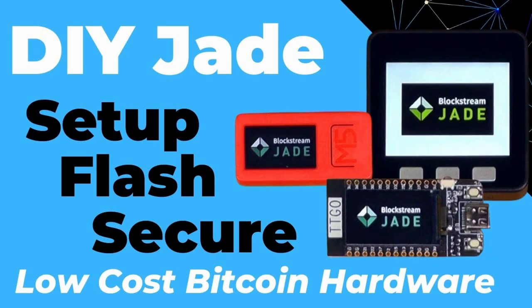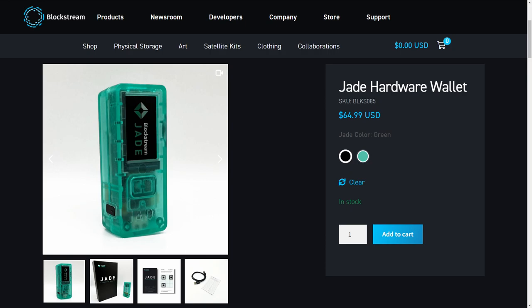In this video I'll be doing an unboxing, setup, and review of the Blockstream Jade. The Jade is a low-cost open-source Bitcoin hardware wallet. In my previous video I ran through how to build your own DIY Jade device, and in this video I'll just be looking at the retail offering from Blockstream.